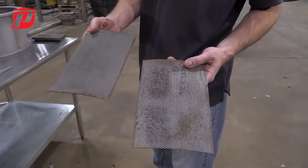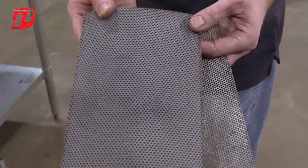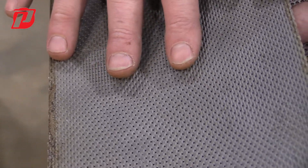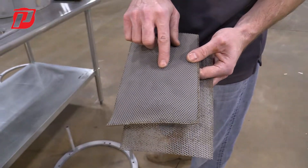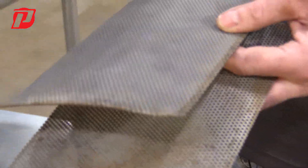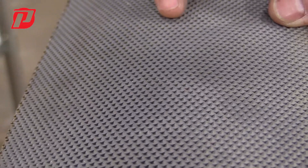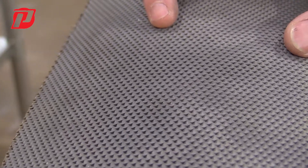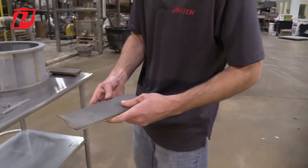We offer two options of screens: a round hole at different sizes depending on whatever cut point the customer is trying to achieve, and we also offer a perforated triangle screen. The most important factor with our triangle screens is that the triangle point always has to be facing in the direction of rotation of the rotor in your specific fine grinder. If they are not installed in the same direction of rotation, you run the risk of material staying in there longer, not being able to escape, and potentially burning or over-grinding material, which could create a whole different set of problems.